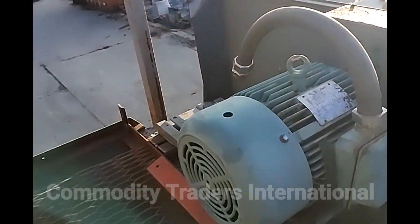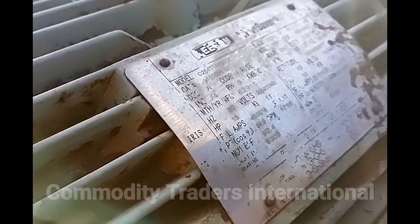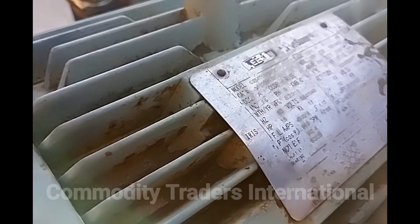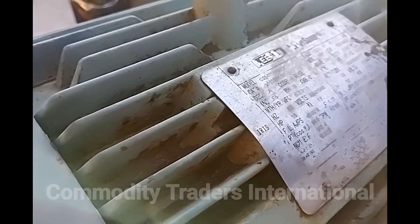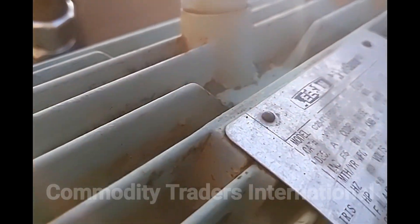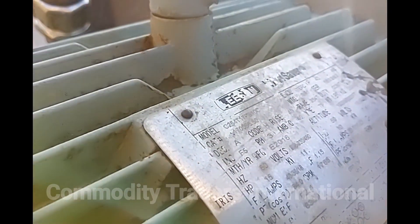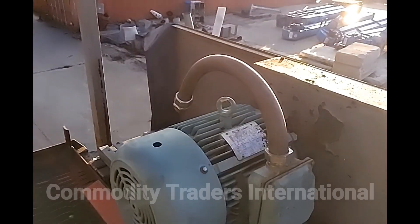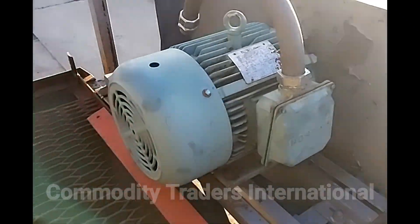We are now on top of the unit. This unit has a three-phase electric motor — I will take pictures of that. It is a 15 horsepower, 208/230/460 volt, three-phase motor. It's a Leeson motor — Leeson makes good strong motors. This unit has a grating for dumping through and inspection of the mix.